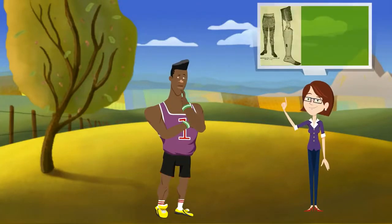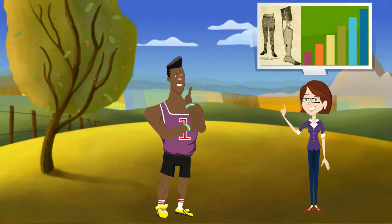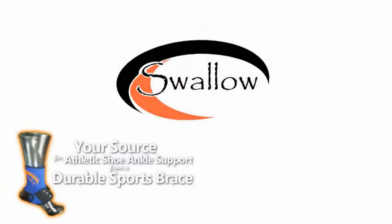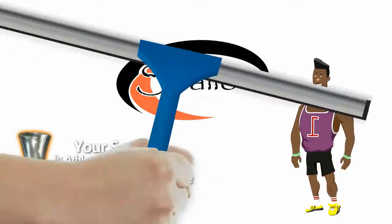Are you an athlete looking for an ankle brace at an entry level? A brace that will give you professional support? Swallow Ankle Brace is what you need.